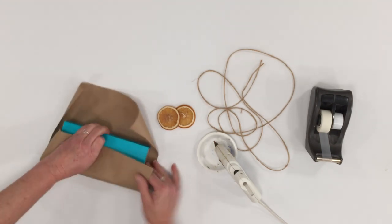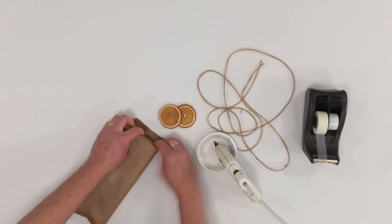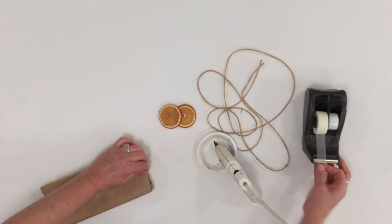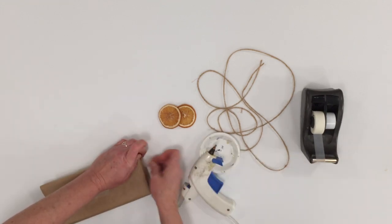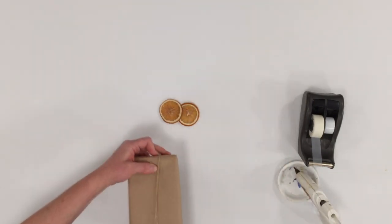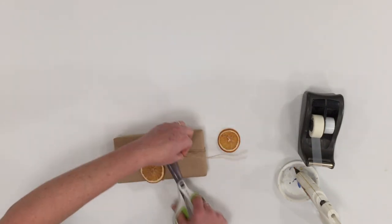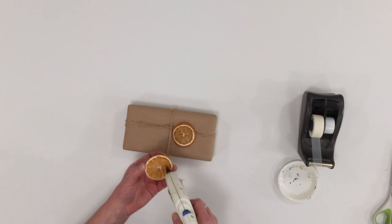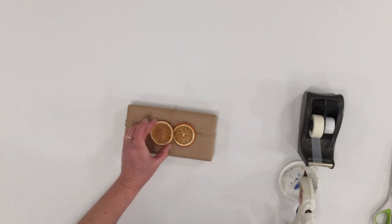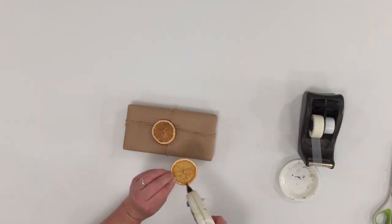Using dried orange slices to decorate a gift box is really nice. The orange color against the brown paper really adds some fun color to a package. Just take a couple slices of the dried orange, wrap your package with some jute — jute always adds a nice natural color — and just apply some hot glue and put them where you want.